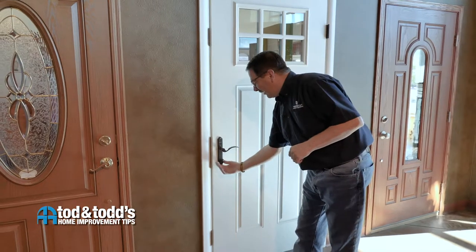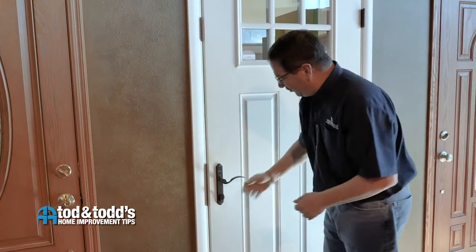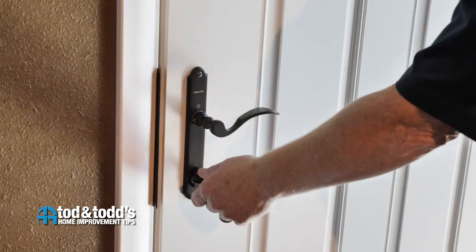This also provides additional security when you engage the deadbolt. Once you're in for the night, lift the handle to engage the position bolts. When you turn the deadbolt, the handle cannot be operated and therefore the position bolts cannot be moved, giving you the additional security.